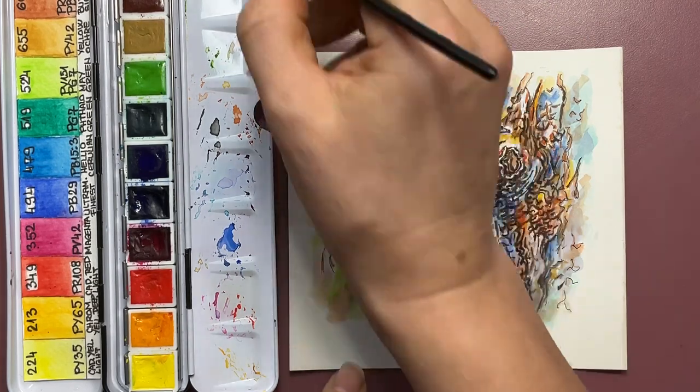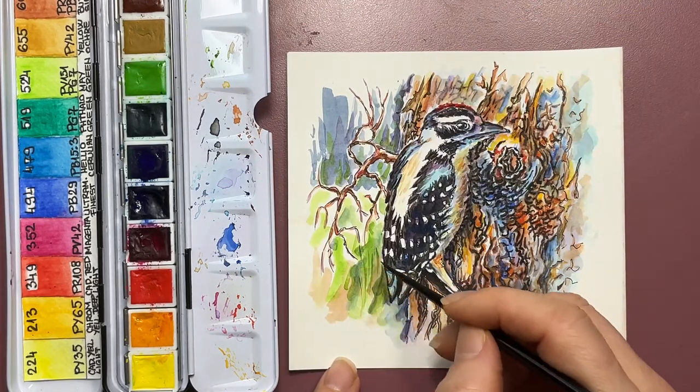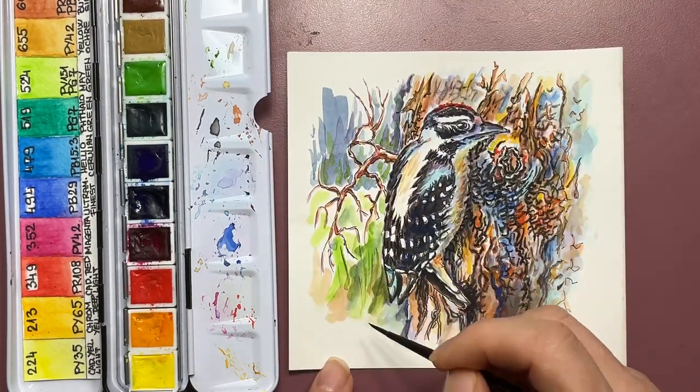At the end I'm applying a few brushstrokes suggesting there is grass, and that completes the painting. Thank you for watching, have a great day, and see you in the next video.